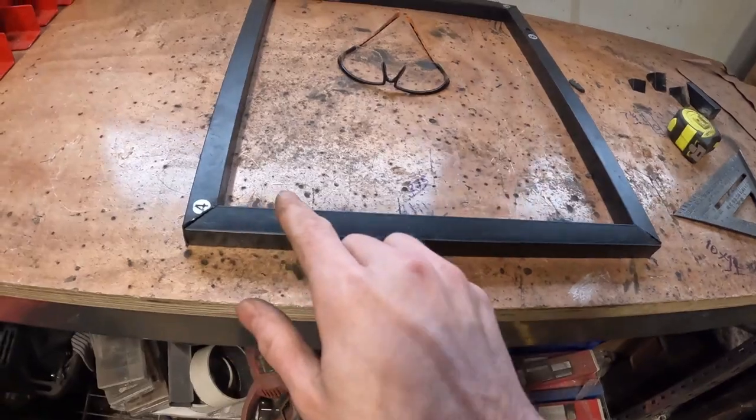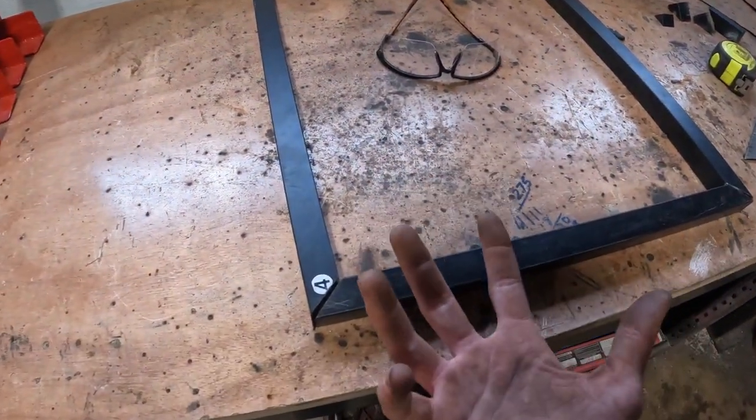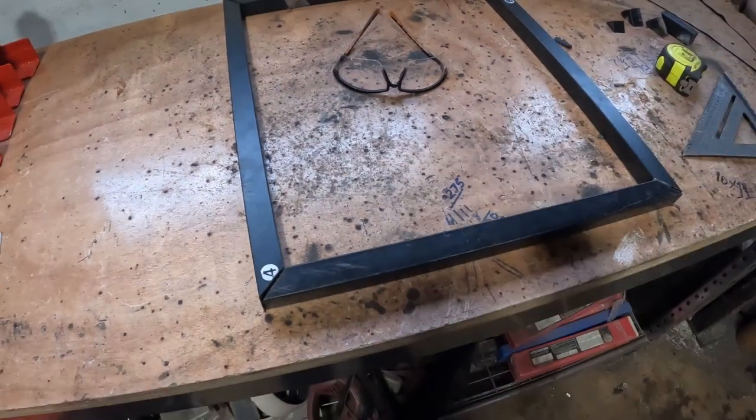So that's going to be our table. Now I'm just going to go around, grind up all the corners, figure out how to hold it square, and then we're going to weld this up.